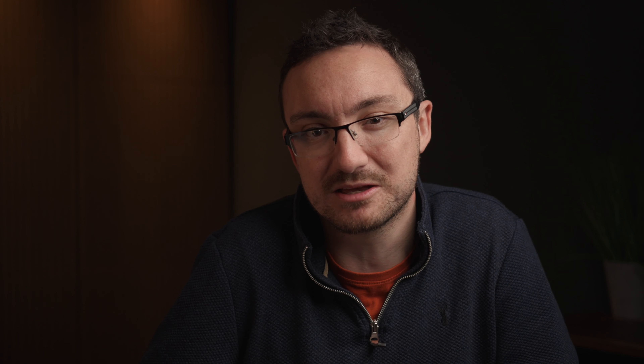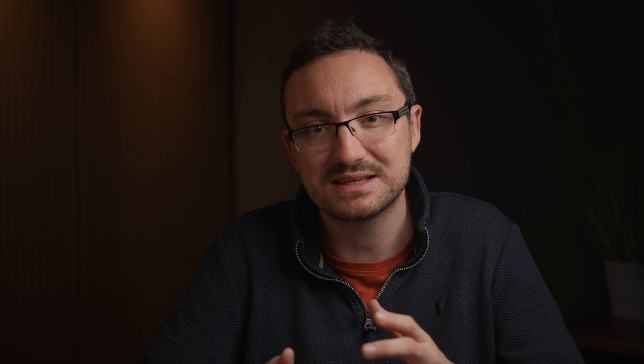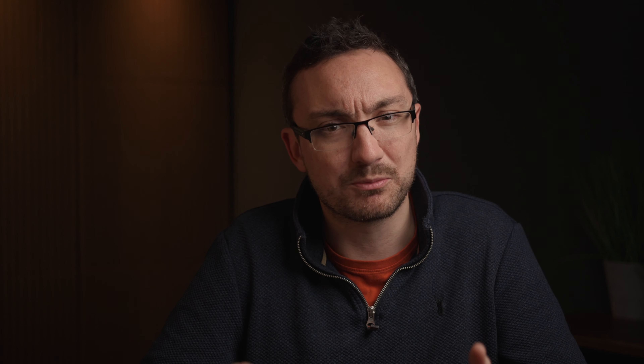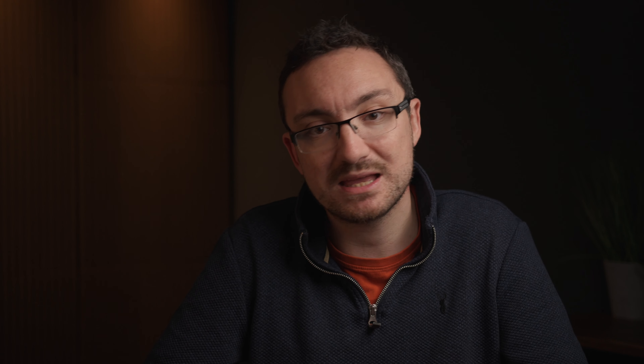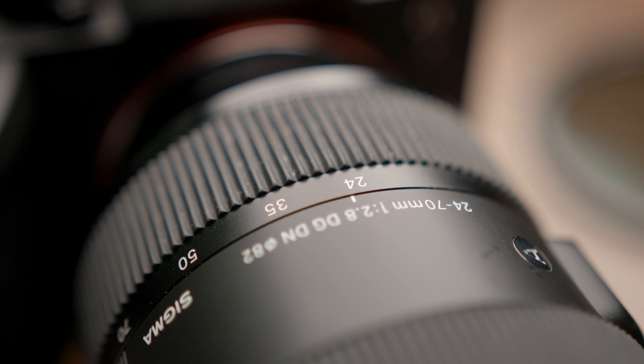At the other end of the scale, there is the Tamron 28-75 — another great lens and even better value for money than the Sigma. However, I do personally feel it's just a little bit plasticky compared to the Sigma. I trust the Sigma is going to last many, many years, whereas I feel the Tamron's slightly more plasticky design could end up breaking over time. The other issue, which I think is more of a deal breaker, is that it's 28mm and not 24mm. You gain a bit on the telephoto end, but it's not really that much of a gain. At the wide end, 24mm versus 28mm is actually quite a big, noticeable difference — especially if you're trying to get a wide shot of an interior. With 28mm as your widest, you'd need another lens for wider shots, whereas 24mm is often all you actually need.